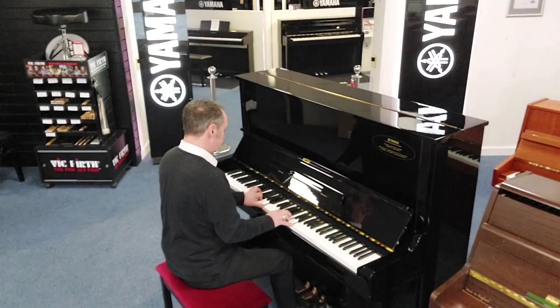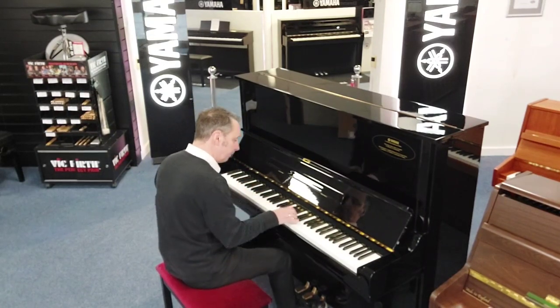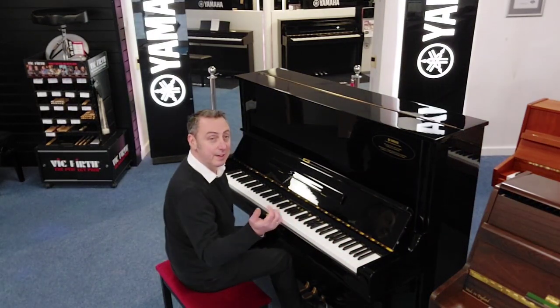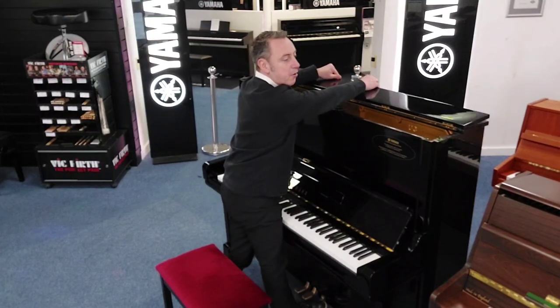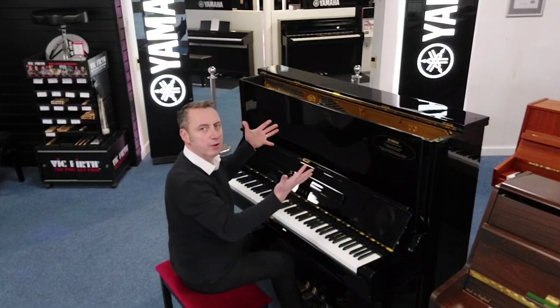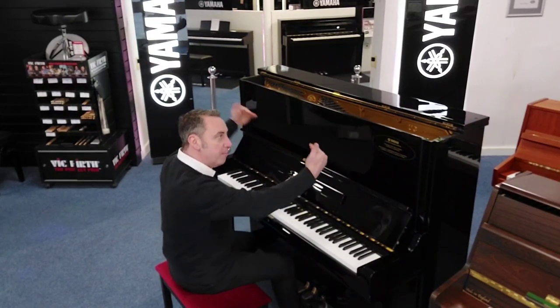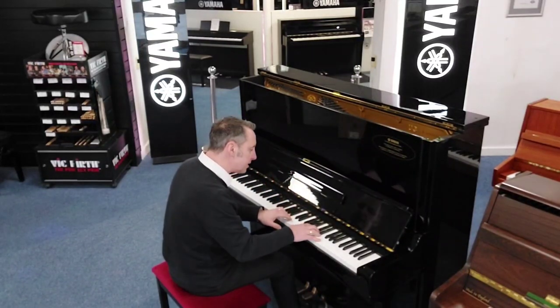You can also open the lid up here and put that over, and what that does is it allows a little bit more volume and a slightly brighter sound, and it lets more harmonics escape so it just gives it a different tone and it sounds lovely like this.